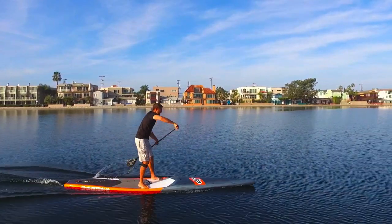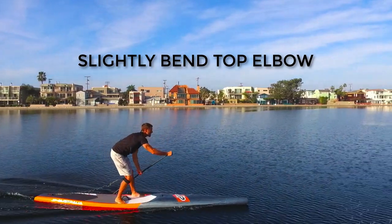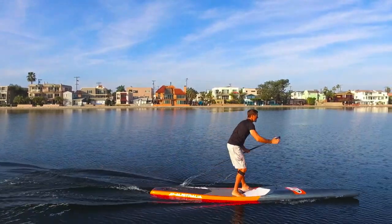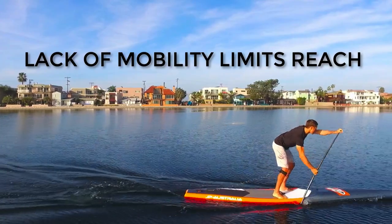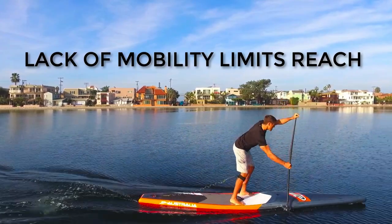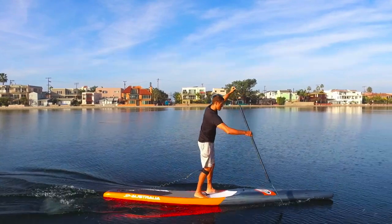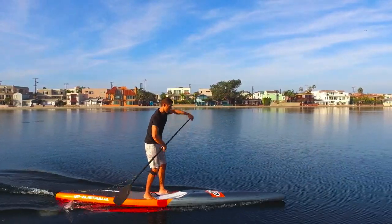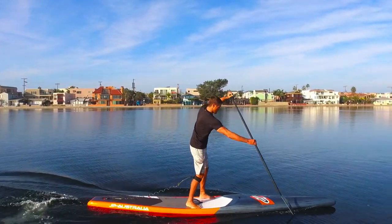Your top elbow should be slightly bent during this phase to help reduce more reach. Bring your top hand towards your ear to get the motion for bending the elbow. As in the entire stroke, a lack of mobility will restrict your movement and prevent you from getting maximum reach, rotation, and power. Use the information on mobility throughout PaddleSociety.com to help improve your range of motion through athletic movements.